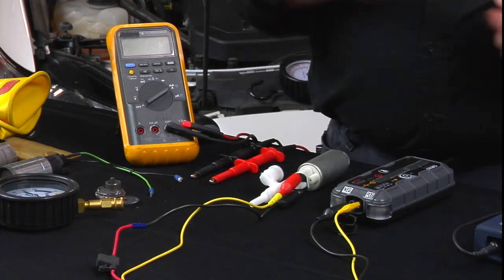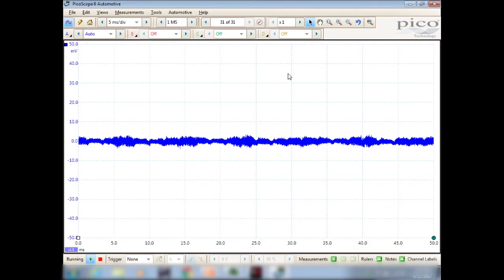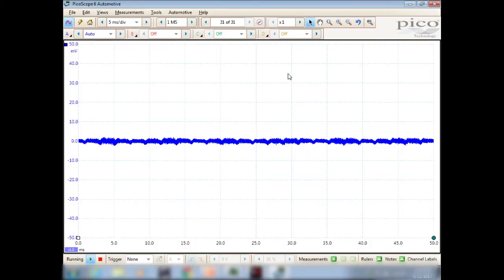So we'll take the amp clamp, which is attached into my scope, and you can see the screen there. I'm going to hit the zero button. I got one millivolt equals 100 milliamps, so I'll put that around a power wire or ground — it really wouldn't matter. Then go ahead and get some power up using the override on my little jump box here.